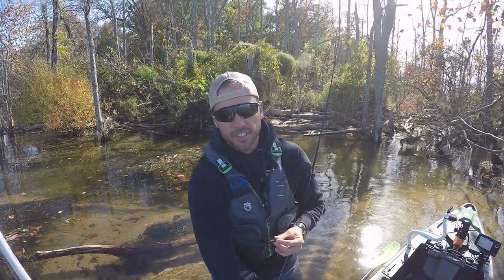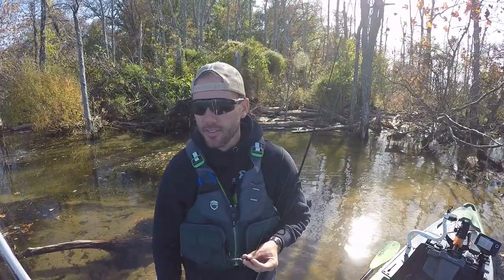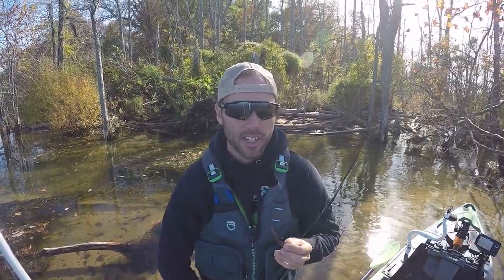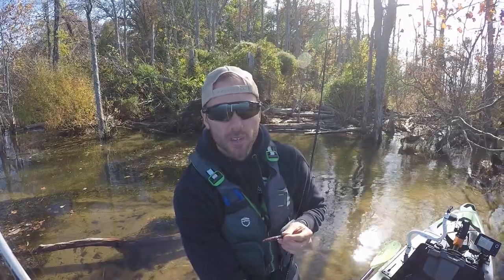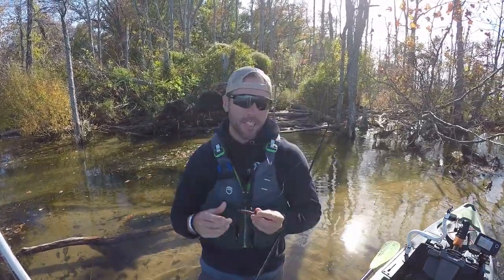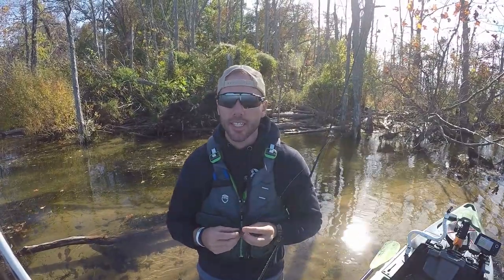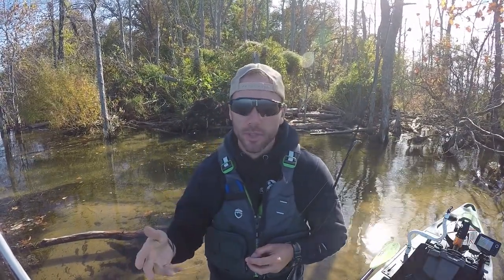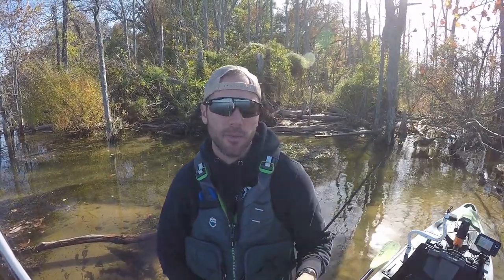It works and it catches fish — smallmouth will love it, largemouth eat it too, and I've even caught a catfish on it. It's an overall effective bait, just not the funnest thing to fish with. It works in ponds, rivers, lakes, anything. Even though it's not the most fun bait to throw, I do suggest you try it, especially if the bite is tough. It works all times of the year — if you're not catching fish on a moving bait or something with a lot of action like a jig, try a little Ned Rig and that might be the ticket. Thank you for watching this episode of Kozak Outdoors — check out my other episodes, subscribe, and thank you for watching.